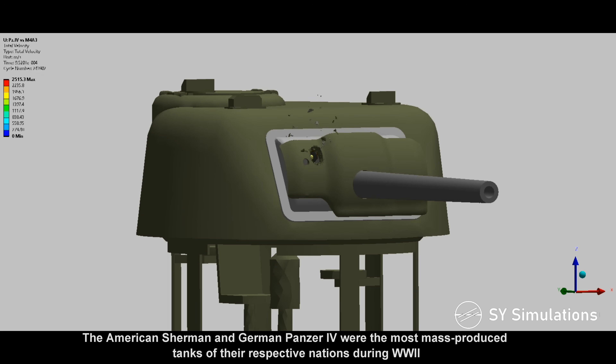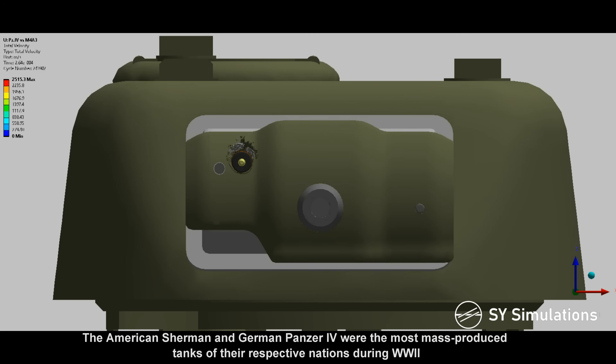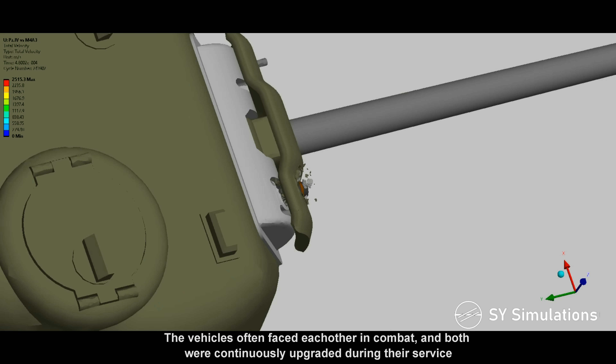The American Sherman and German Panzer IV were the most mass-produced tanks of their respective nations during World War II. The vehicles often faced each other in combat and both were continuously upgraded during their service.